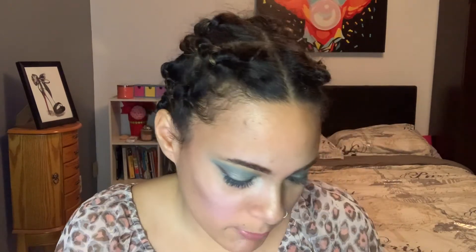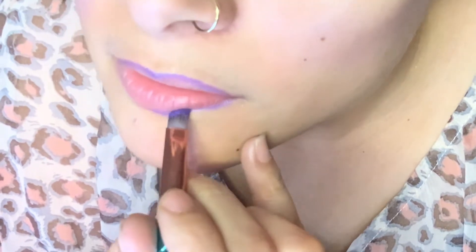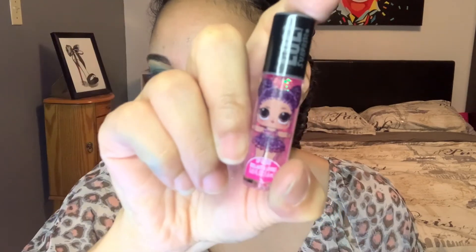Final step — lips! She has like purple gloss, so I'm gonna do a purple lip. We're gonna go in with this purple and wet it using that angled brush, then go in with her lip gloss. It's very sparkly and pretty. She also had these little LOL lip glosses, so I'm just gonna put that over the top.